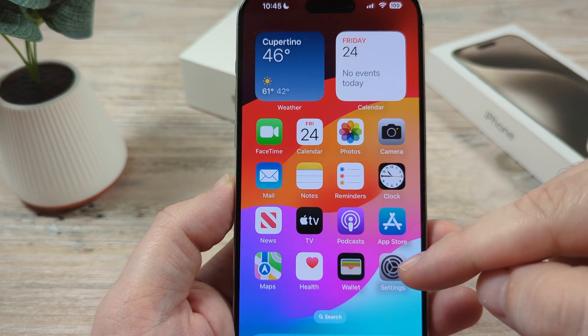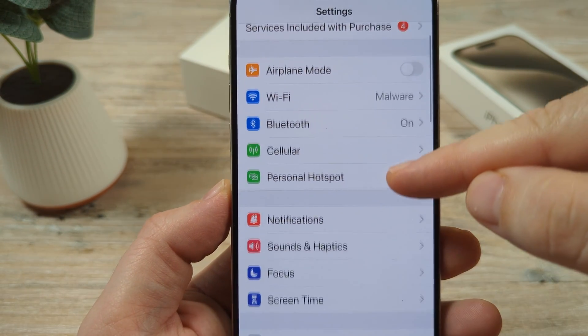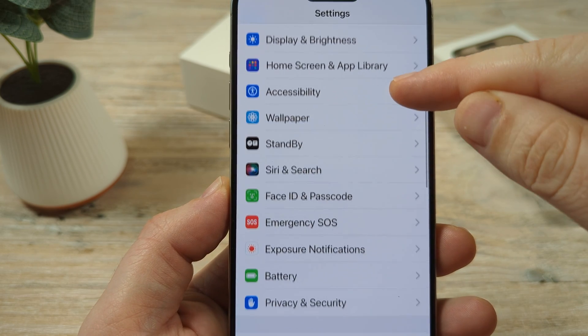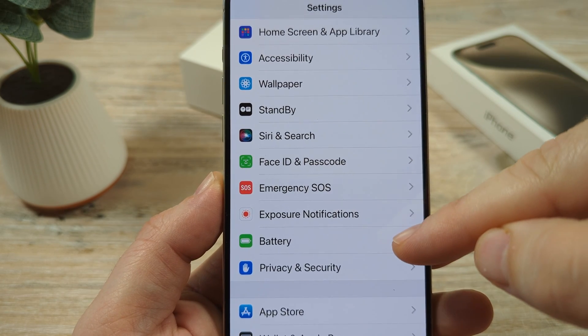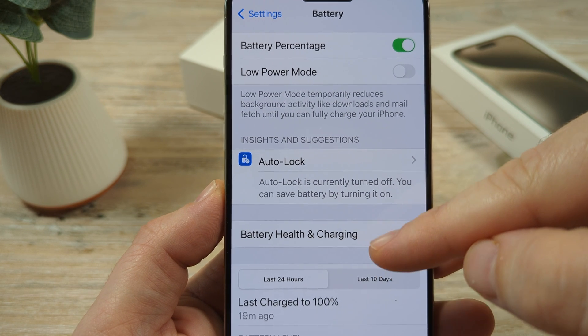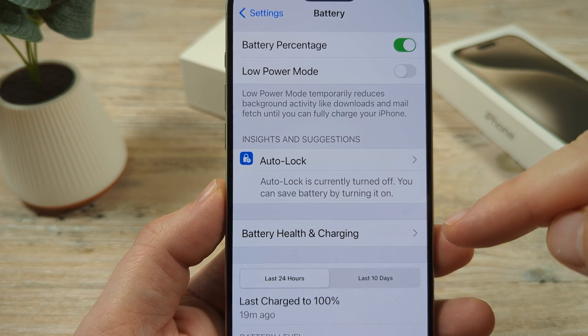The first thing we're going to want to do is go ahead and open the Settings on our iPhone device, and then scroll down until we see the Battery option. Go ahead and tap on Battery, and then you're going to see an option called Battery Health and Charging.